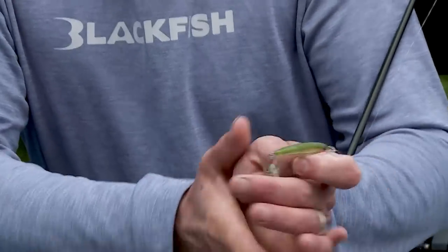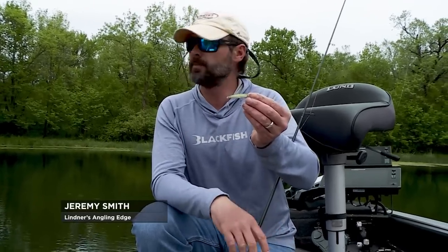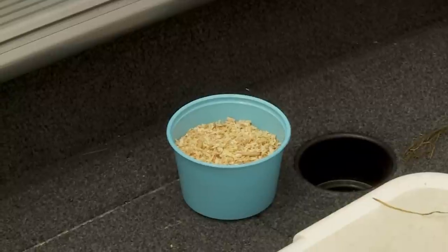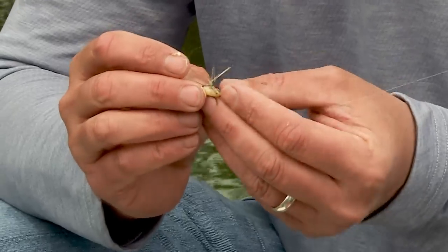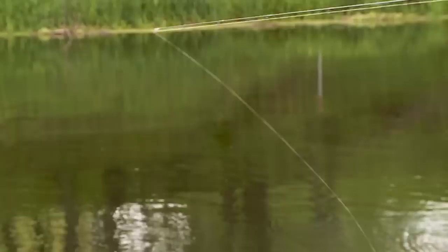One thing I've seen with bluegills over the years is there are times when bait makes a huge difference. We'll throw the X-Rap, catch a bunch of fish, but see some that are tentative. I found that just getting a little tub of wax worms and threading one right where that feather is — just around the hook — makes it a little trailer. A lot of times you can start catching fish after fish after fish again.